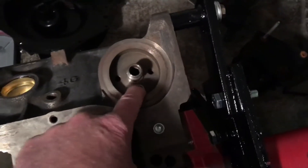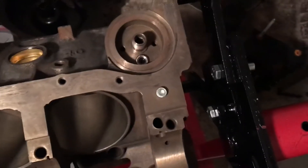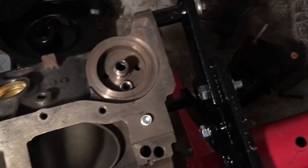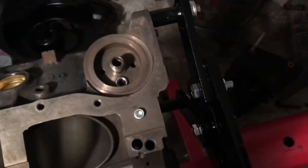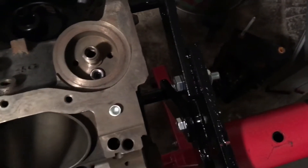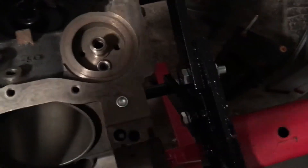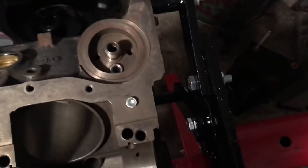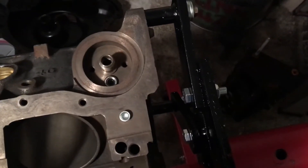I'm also going to put the check valve in the hole there. I'm not going to show you how I tap it in because it's just a simple matter of dropping it in, using the right size rod or punch, and tapping it in the hole with a hammer — not that big a deal. But you've got to have it in there, otherwise you won't get filtered oil at all.